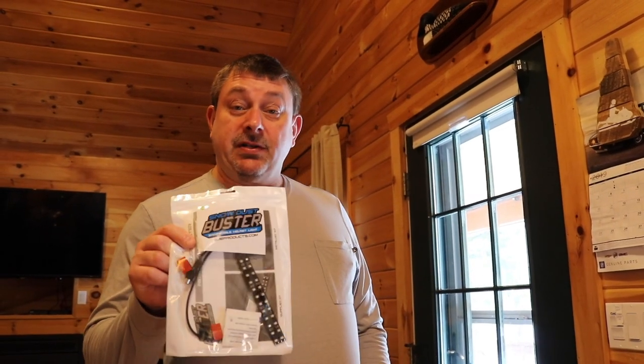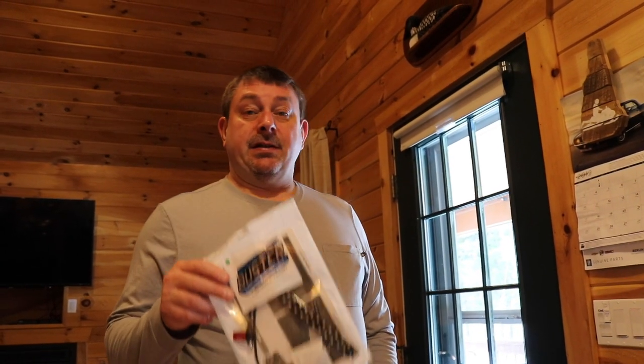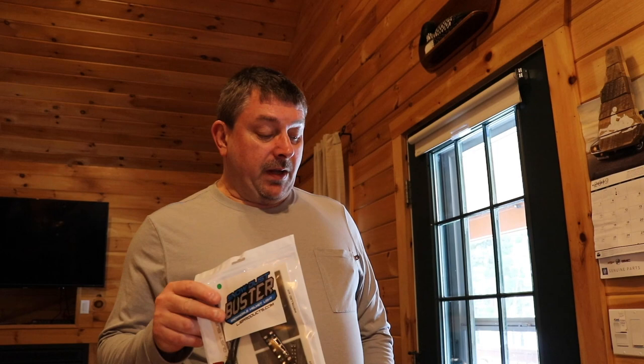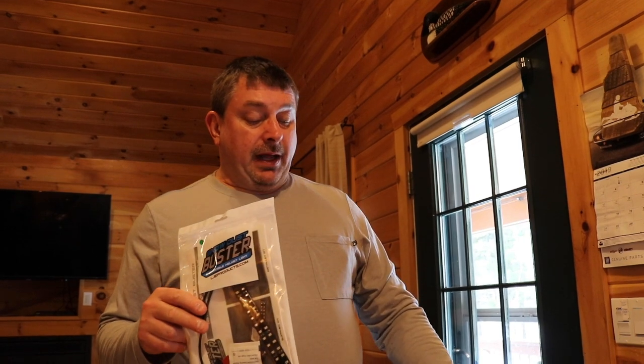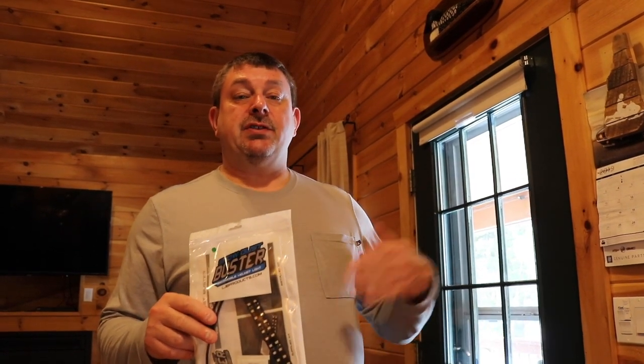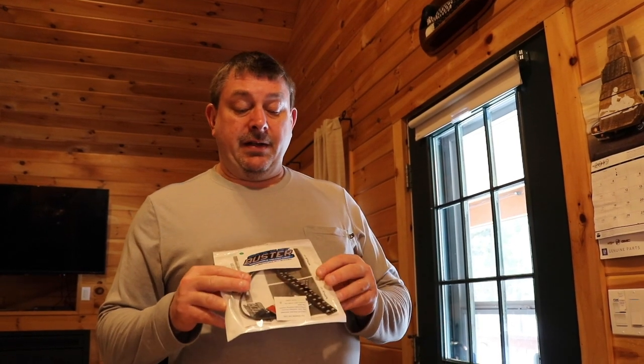Hello everyone, Gwen Johnson. We're going to do a quick installation video to show you how to properly install Snowdust Buster. Snowdust Buster 3 is the latest design and it's designed to mount on almost any helmet. What it does is it allows other riders behind you to see you, especially in snow dust. It's a real game changer and these things are bright.